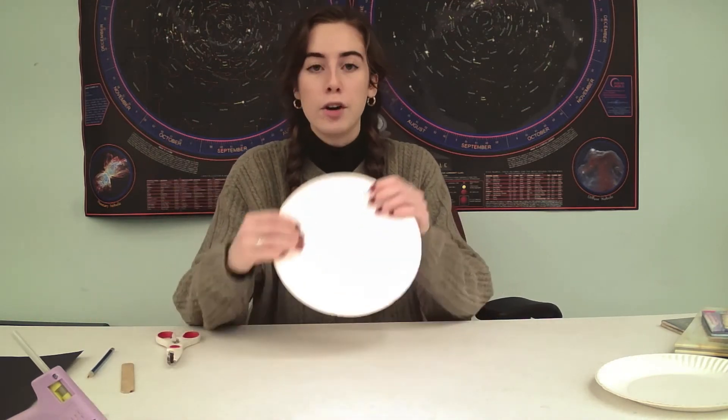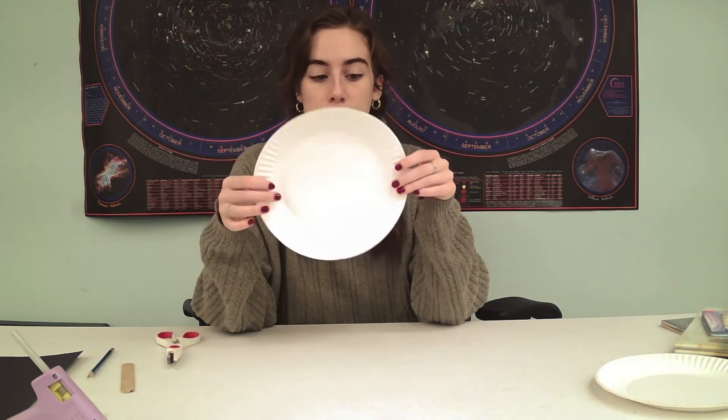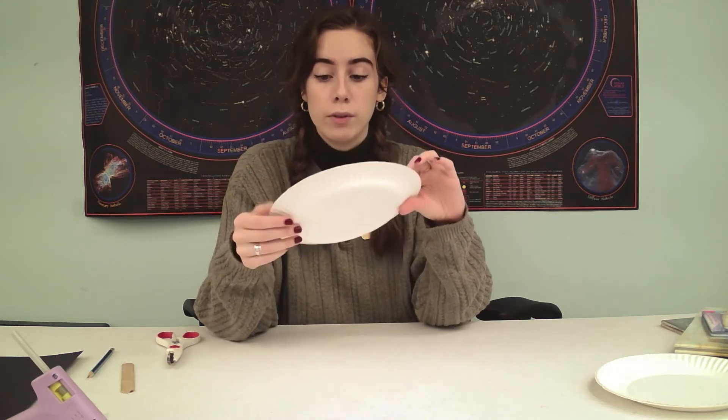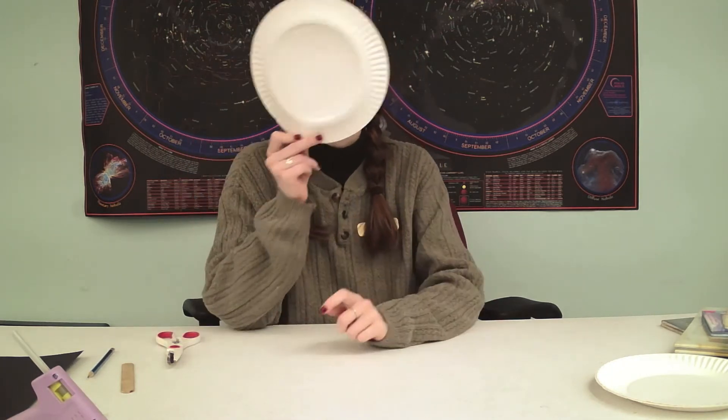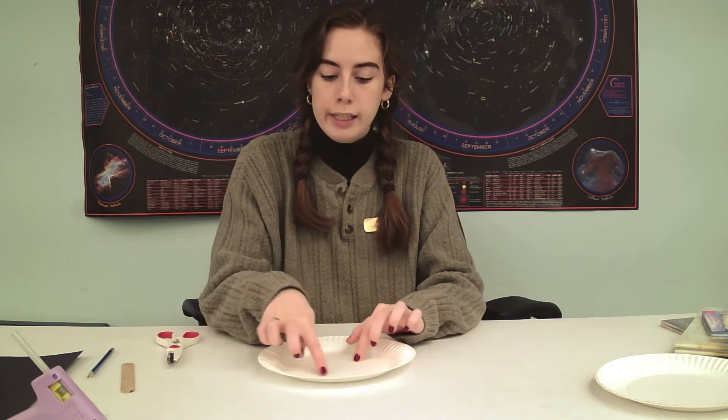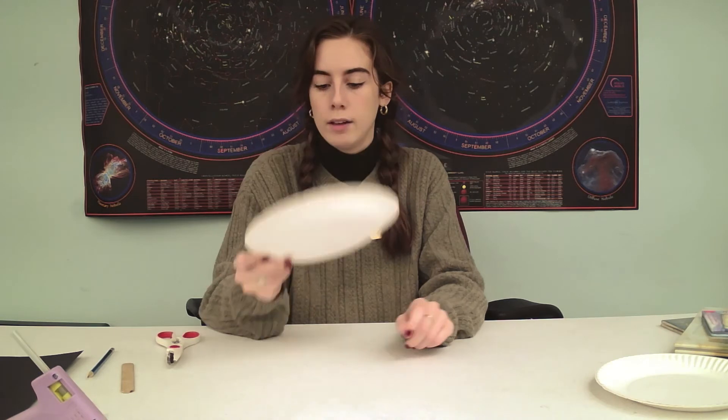You don't have to use hot glue — you absolutely can if your child is old enough, or the parent or guardian can take over for that part. I'm using it for time's sake. So we're going to start. I have my paper plate and I'm going to guess where I want my eye holes to be. You can also decide which way you want the mask to go. I'm thinking I want my face to go into the indented part of the plate so it'll look more three-dimensional. So I'm going to trace the circles on the side of the plate that will be facing my face.